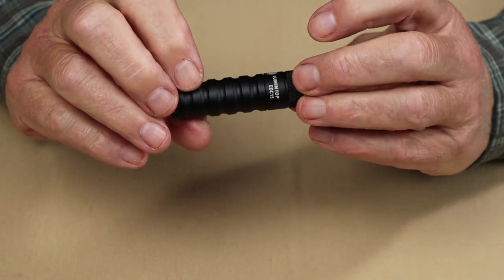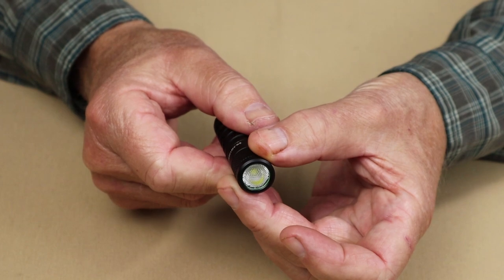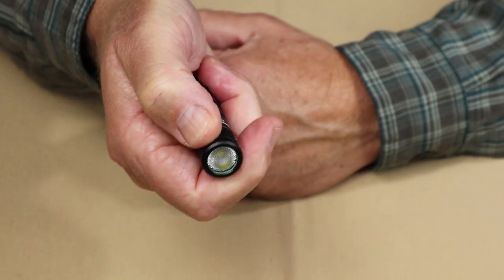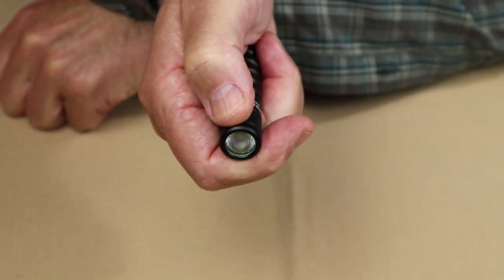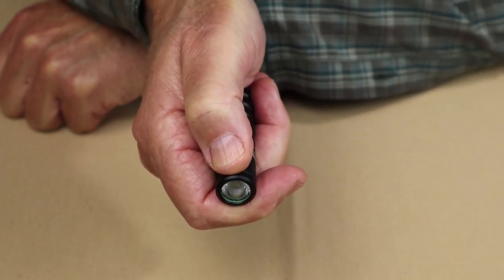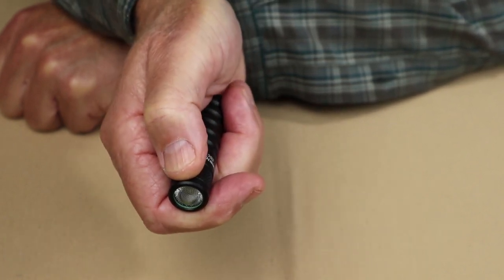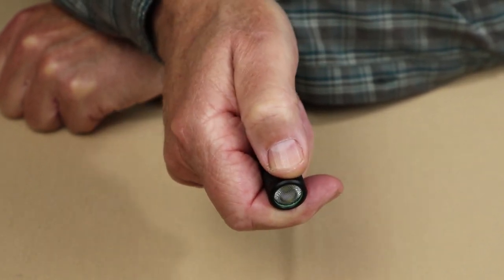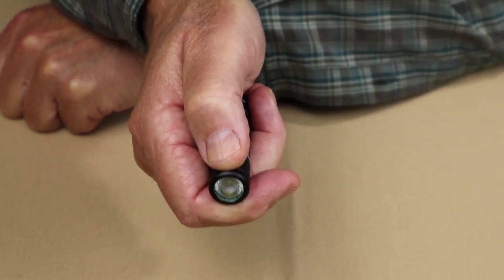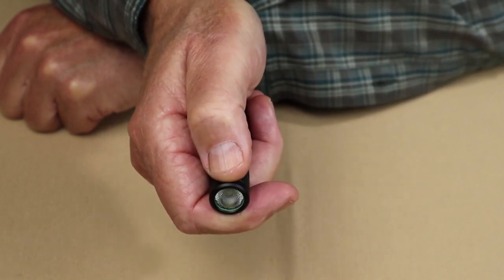The operation of the Lumintop EDC15 is very simple — just turn the bezel slightly to the left, about a quarter turn. I grab it with my thumb and forefinger and give it a slight turn to turn the light on. When you do this, whatever the last lumen setting was before you turned it off, it will come back on at the next level higher. It doesn't have memory for the last setting but cycles through low, medium, high, and turbo.